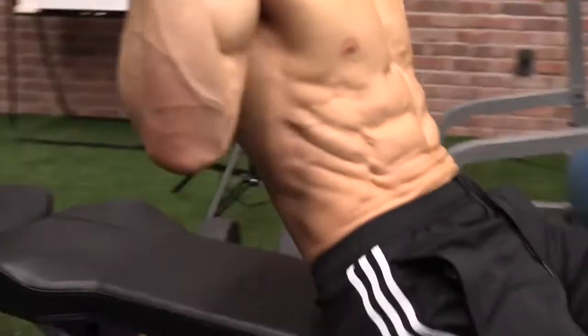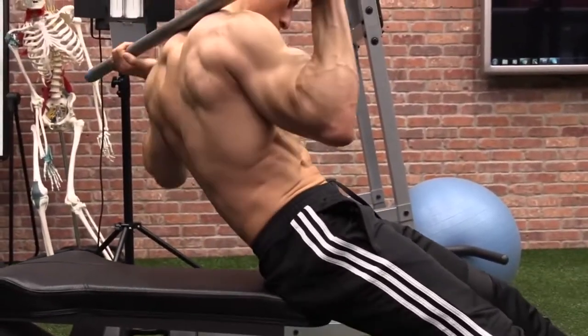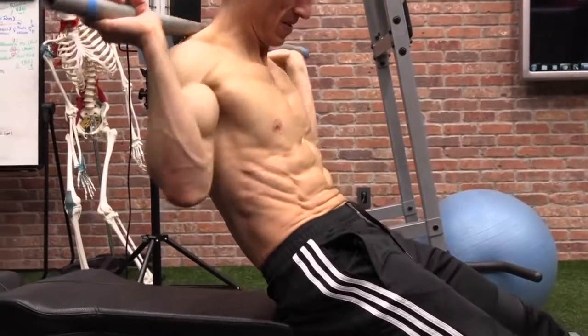You sit back into a posterior tilt. You allow your thoracic spine — one of the very few times I'd be in favor of that. By doing so, you're actually limiting the amount of rotation you're going to get in your spine. But the rotation you do get will be driven by and controlled by the obliques.